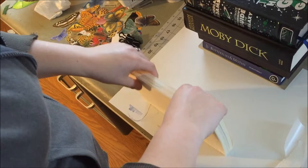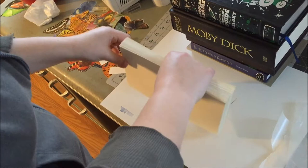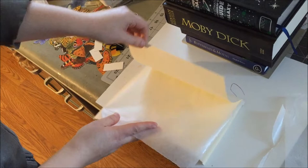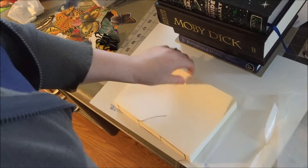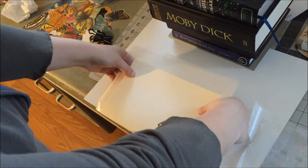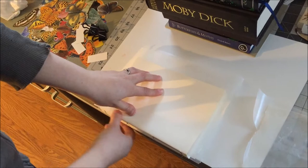We've sewn our text block and gotten it cut so it's nice and even. Now we're going to glue our spine. When I learned this, it was called knocking up the book — make sure your tail is flat and your spine lays flat. To keep glue off your text block, I like to put wax paper in the first and last leaves to keep the whole thing clean.